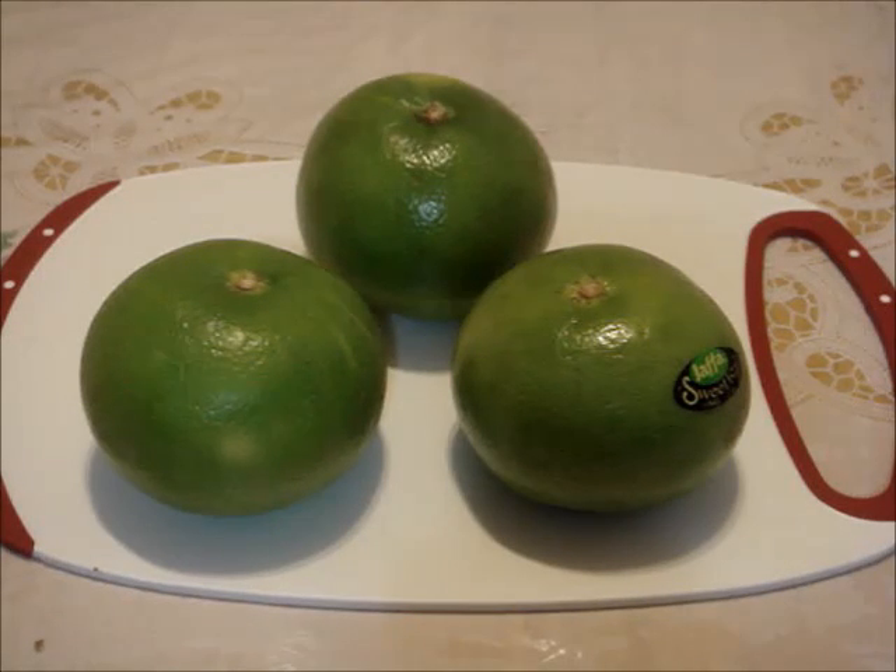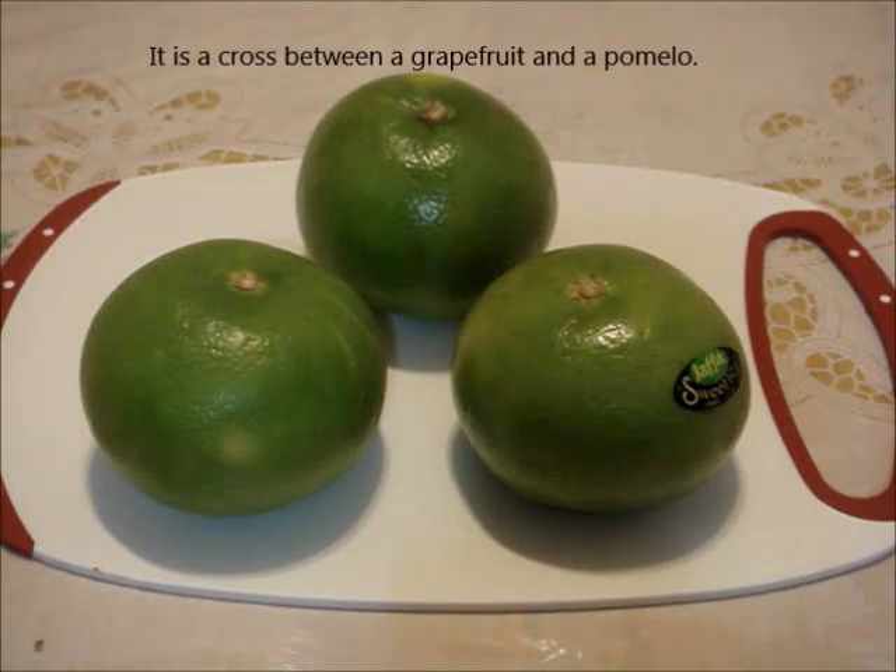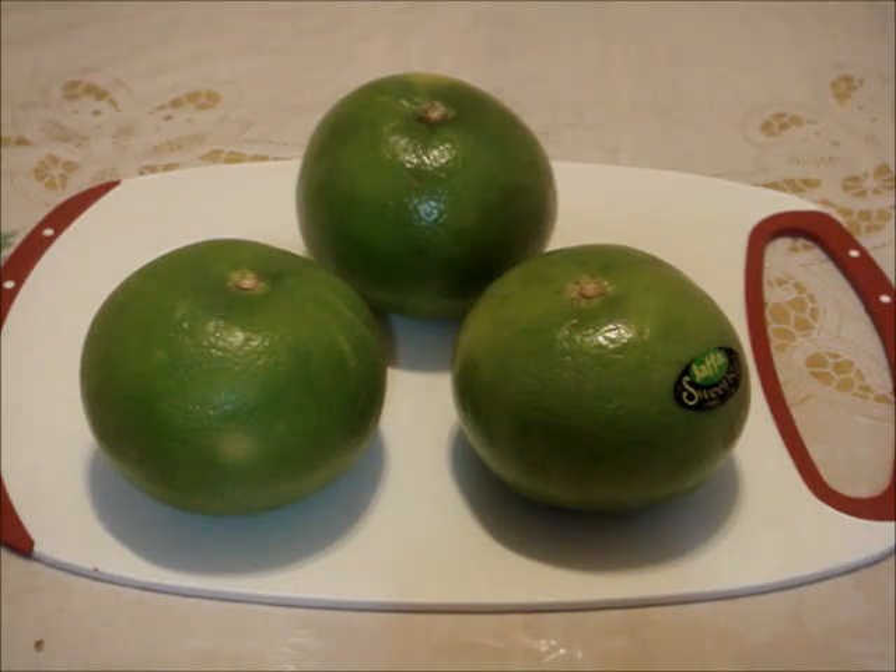They are available from September to March. Early in the season, the skin is more green than yellow. Then in late season, the skin is more yellow than green. In either case, it is ready to eat.